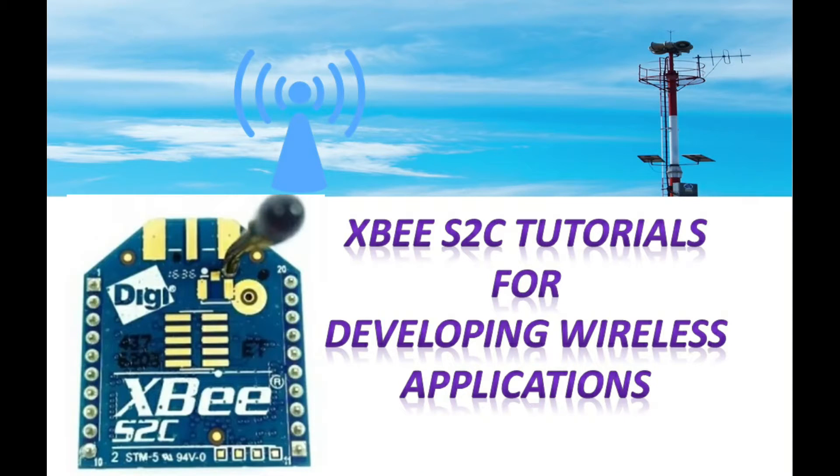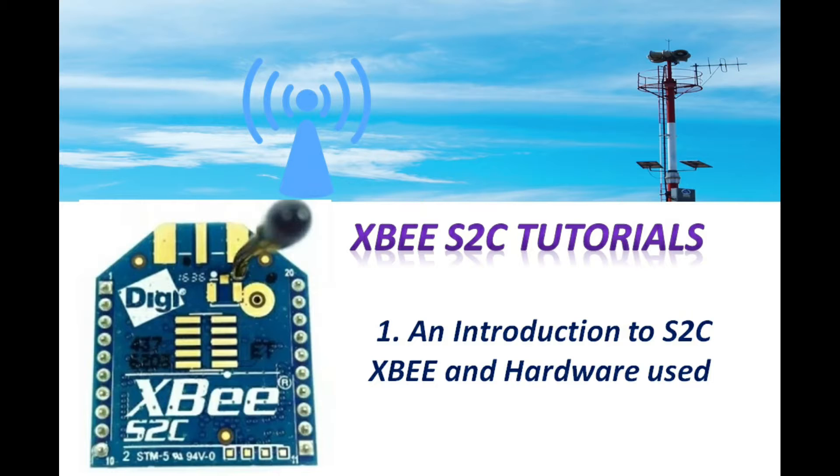Hello all, welcome to the XBee video series tutorials. In this video series we'll be using S2C XBees for developing wireless applications.